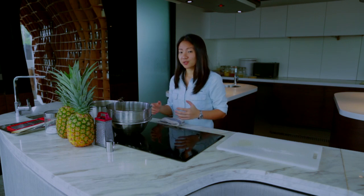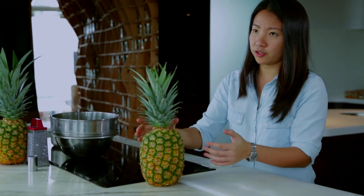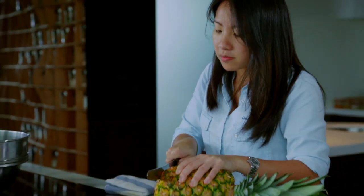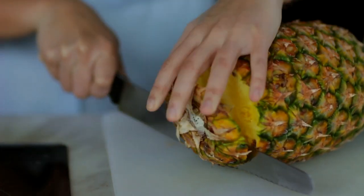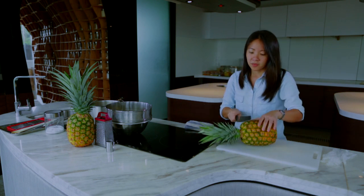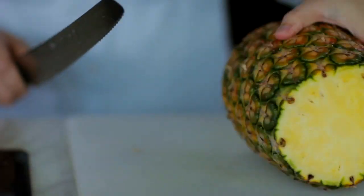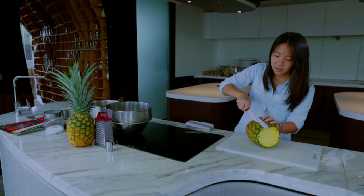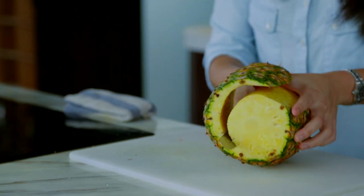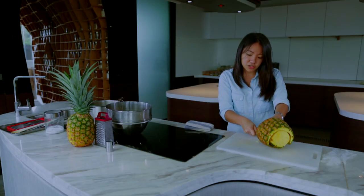While waiting for the dough to rest, we're actually going to start on our pineapples. This is a pretty huge pineapple and we're just going to do one pineapple today. Taking out the bottom as well as the top, then we're just going to take the skin out and grate it — it's a pretty traditional recipe. Just cutting it off the top, slicing it, cutting it into wedges, and then you're actually going to grate it over a sieve and get all the juice out.